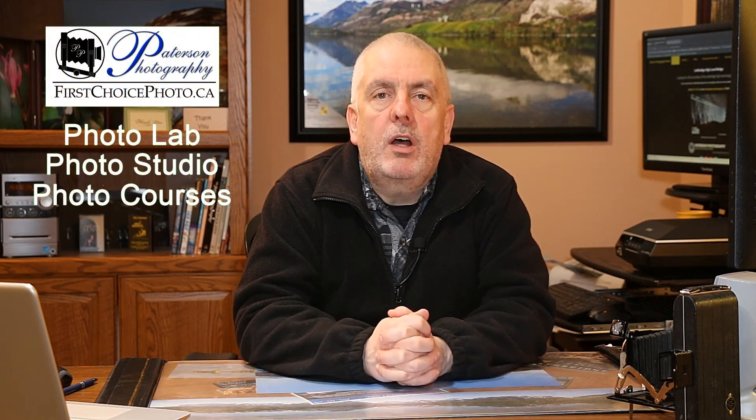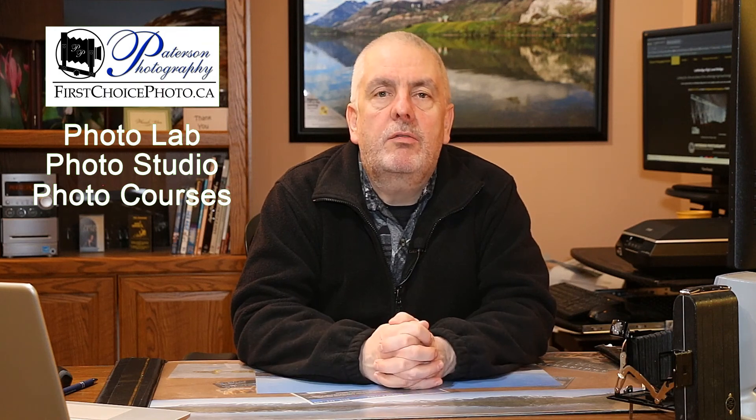Until next time, get out there, take some pictures, expand your knowledge base, try different things, and enjoy this wonderful hobby or business of photography. We'll talk to you soon — have a great day, bye bye!